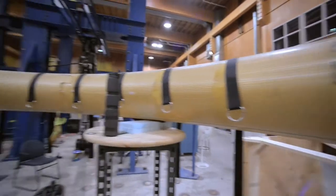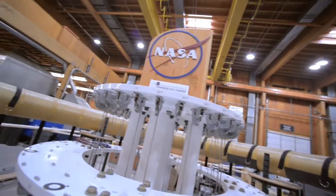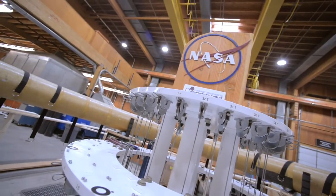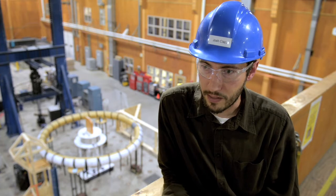HiAD stands for Hypersonic Inflatable Aerodynamic Decelerator. It's a device that can be inflated before a spacecraft gets to a planet, and once it's inflated and the spacecraft enters the atmosphere, it will help slow down the spacecraft so they can land safely.